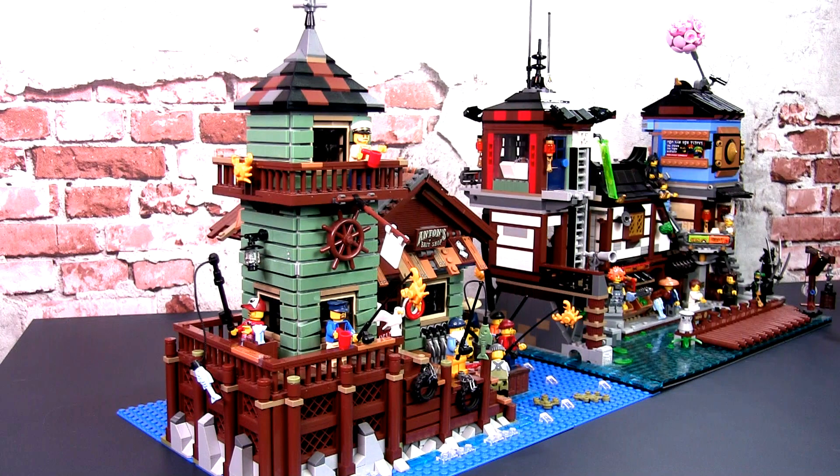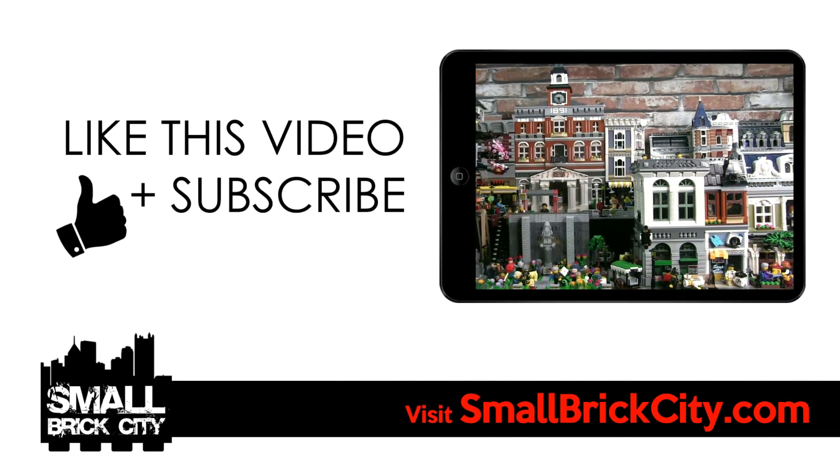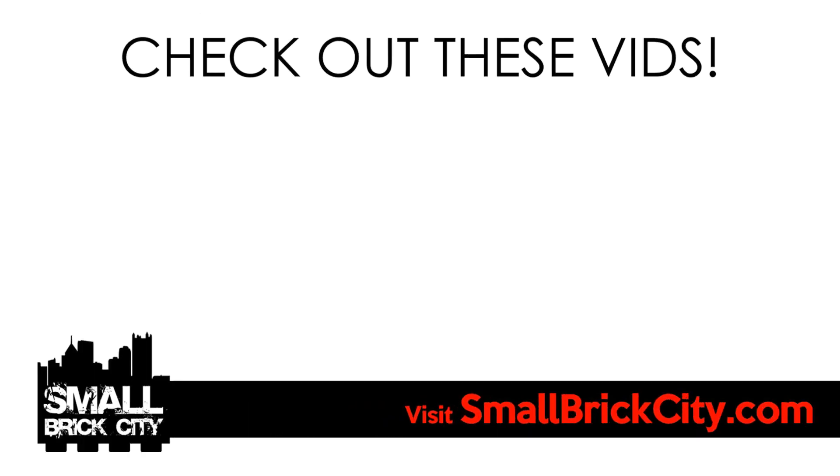I hope you enjoyed this conceptual look at placing the old fishing store with the Ninjago City Docks. I always think it's fun trying to place different sets together and use creativity to make it seamless and fit into a Lego City. Do you think it's possible to take the old fishing store and place it with the Ninjago City Docks for an incredible display, or do you think they're just too different and shouldn't be placed together? Let me know in the comments. If you liked this video, please give it a thumbs up, and I really appreciate it if you subscribe to this channel. Please check out my other Ninjago City Docks videos — you can click on the videos here or find the links in the description.